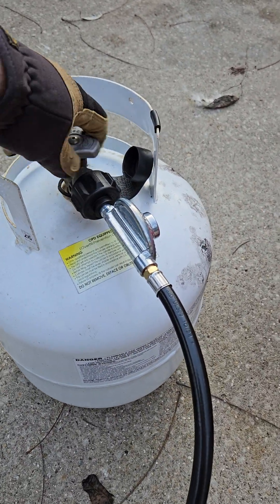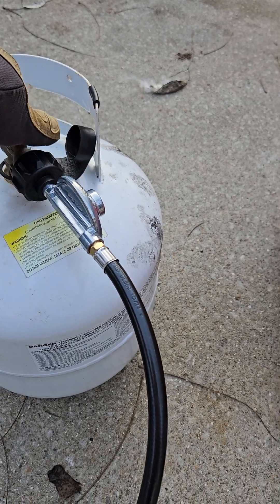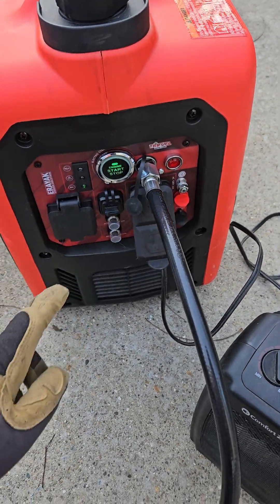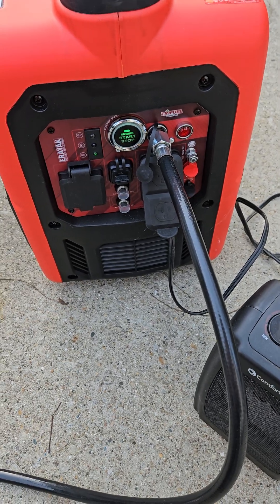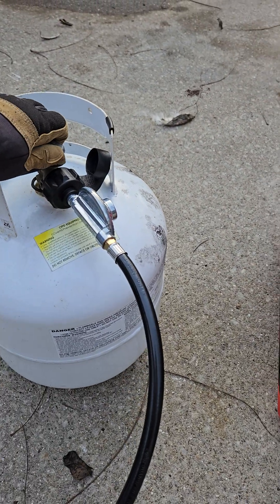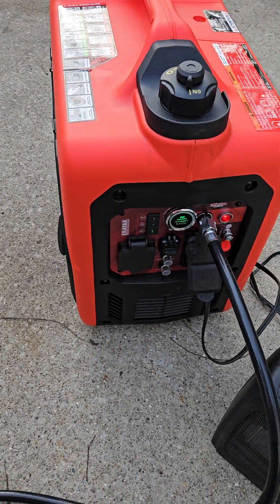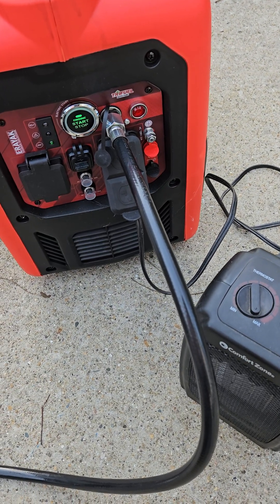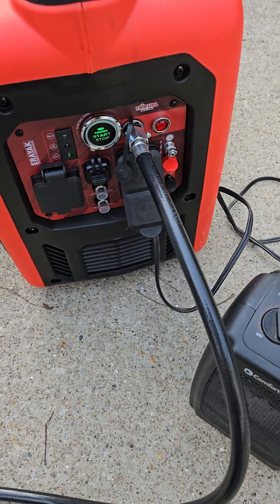Let's turn the propane off. Alright, so the light turned off. That means we're running on gasoline. Let's turn the propane back on. And we should be running on propane.